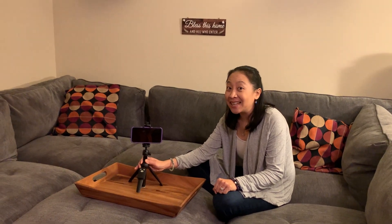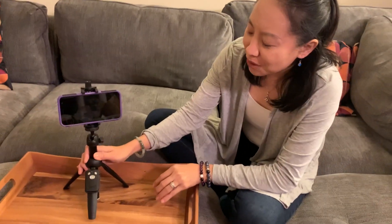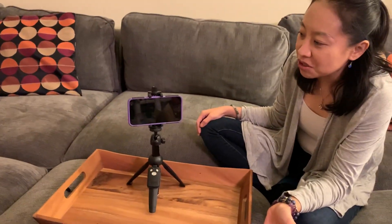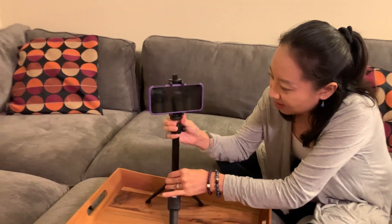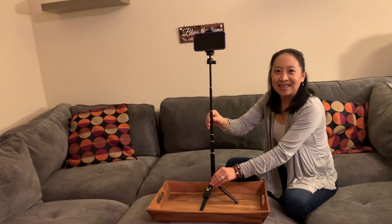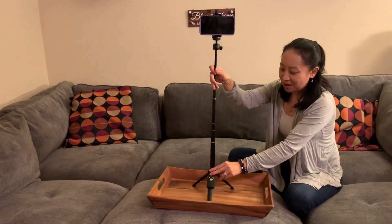Today we have the Bluehorn 40-inch aluminum alloy selfie stick tripod, made for your phone. So this is a tripod that holds your phone — zoom out for a second, I want you to see how high this is. That's 40 inches high, that's pretty cool.